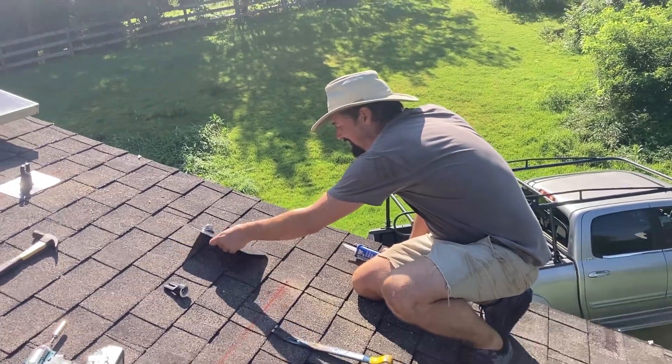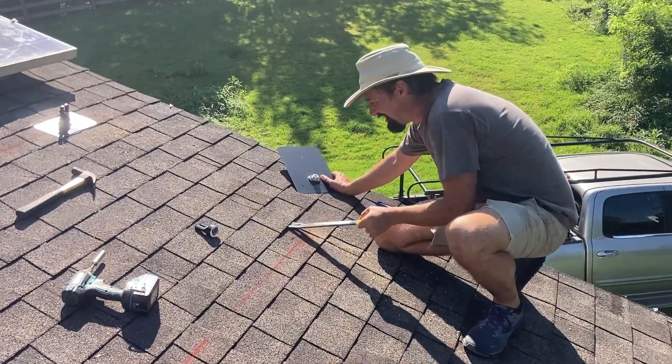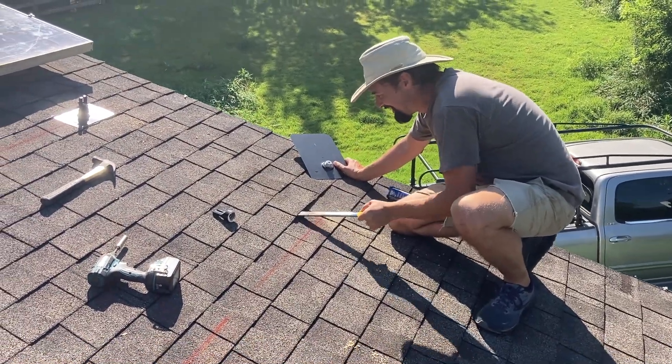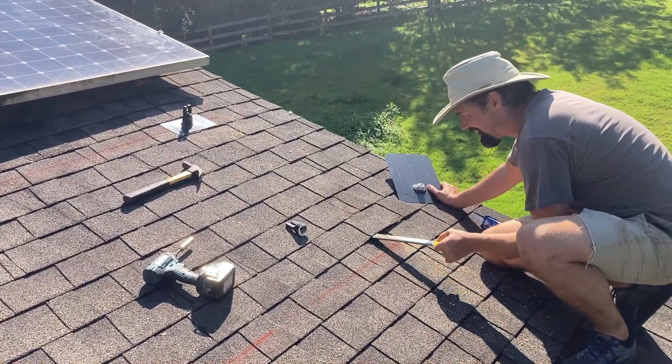We're here with Phelps, a good friend and previous employer who taught me everything I know. He's going to demonstrate the flashing of an Iron Ridge flashed foot.